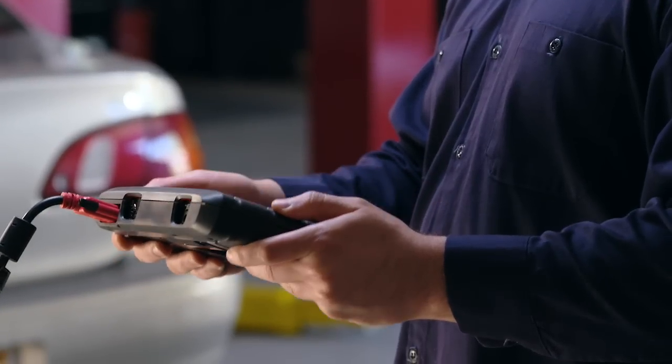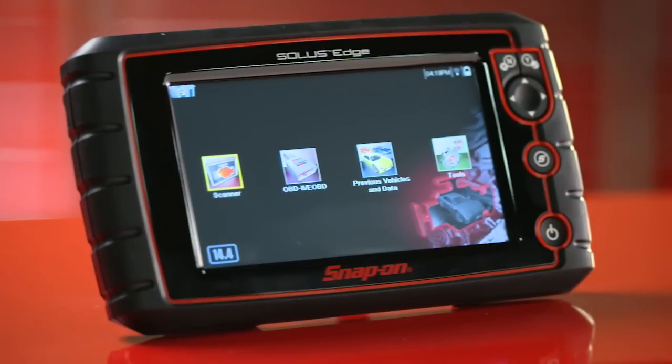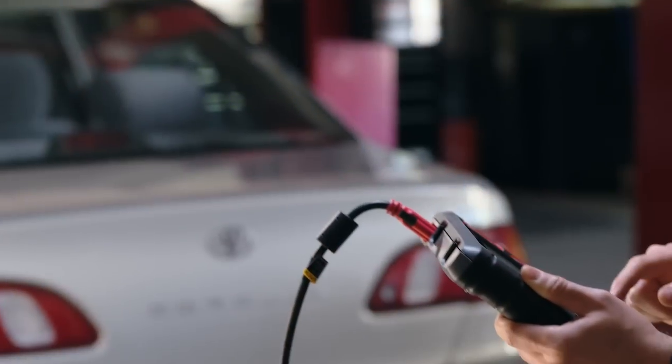The tool is comfortable to hold. How about this angled screen? It's easy to read in the shop or outside in bright sunlight. It just feels right.